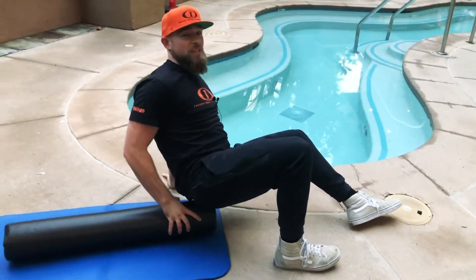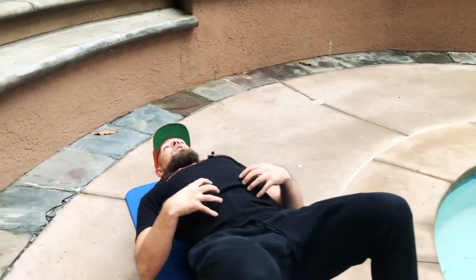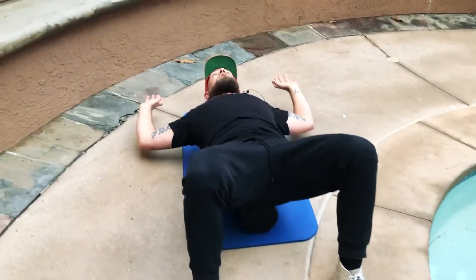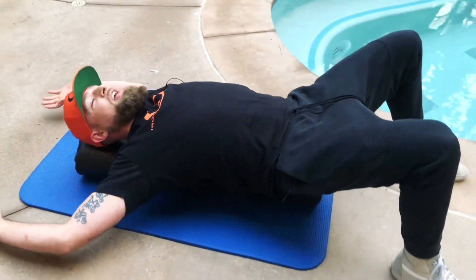Then we're going angels — just like snow angels, except with the foam roll. Foam roll long ways along the spine. Make sure first thing, we brace our core, we keep our spine flat, both arms out to the side. Try and get your hands, elbows, forearms down to the ground. As you can see, I was playing too much Overwatch this weekend — I can't get my hands down there.